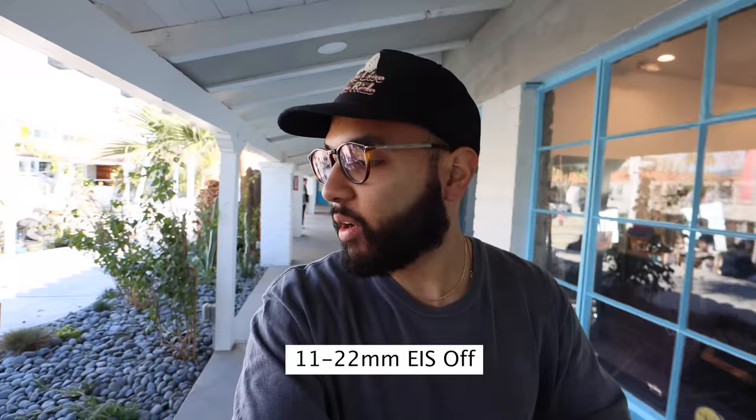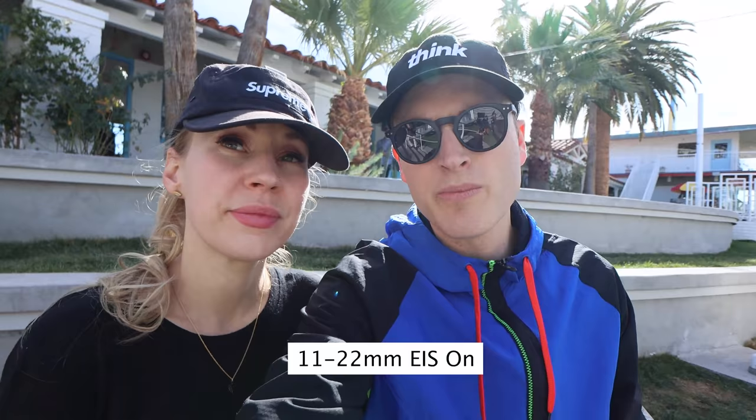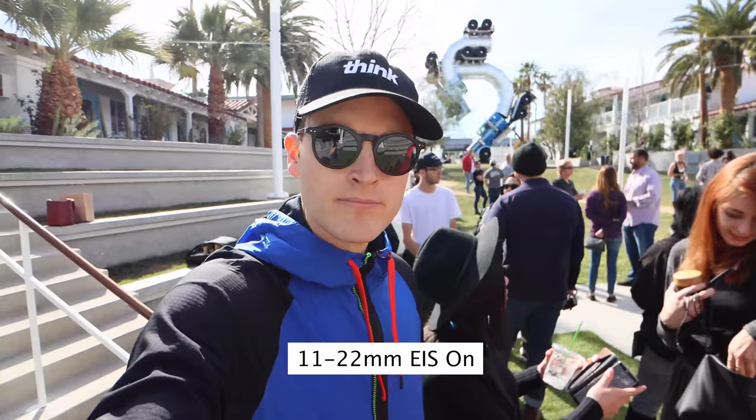A key thing to mention about these two lenses is that they both have image stabilization built into the lens, which is super useful for vlogging. Most Canon cameras also have the ability to turn on electronic image stabilization. If a lens already has optical IS and you turn on electronic IS as well, you get dual image stabilization — your footage is going to look super smooth and not shaky, especially if you're doing things like rock climbing or hiking.